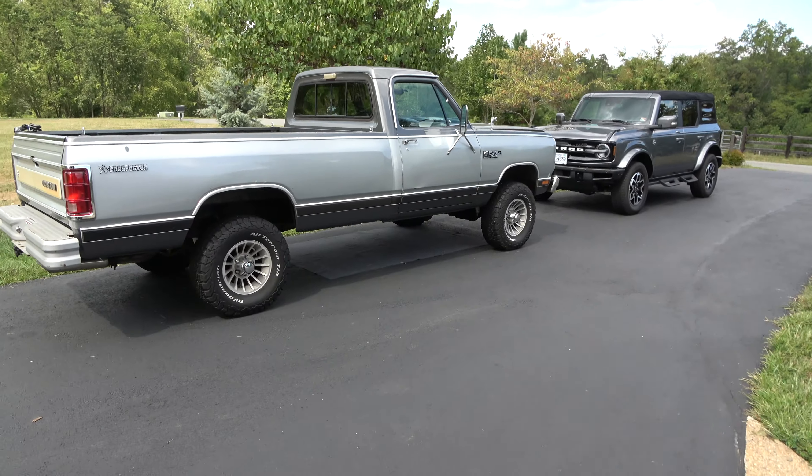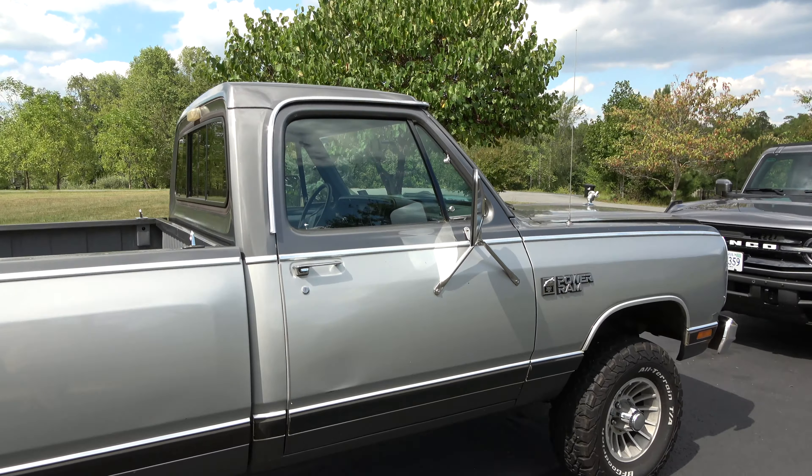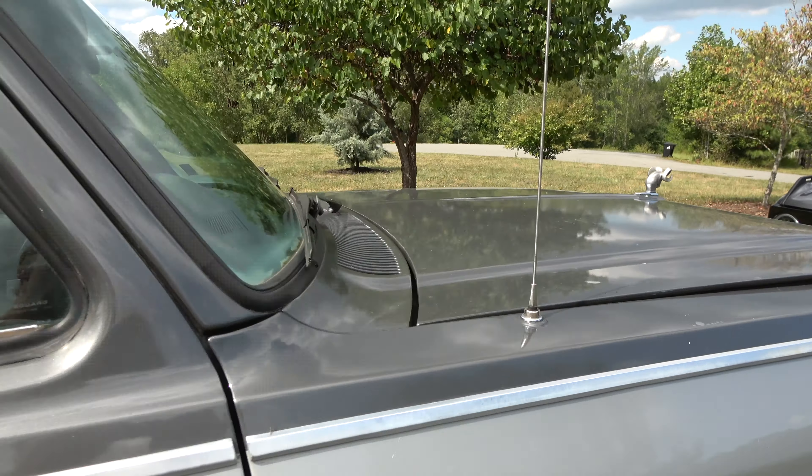Good morning everybody, Stereo Police here. I'm on my lunch break. Today we're gonna do a little diagnosis on the RAM — and I can say the customer states... oh yeah, I am the customer.